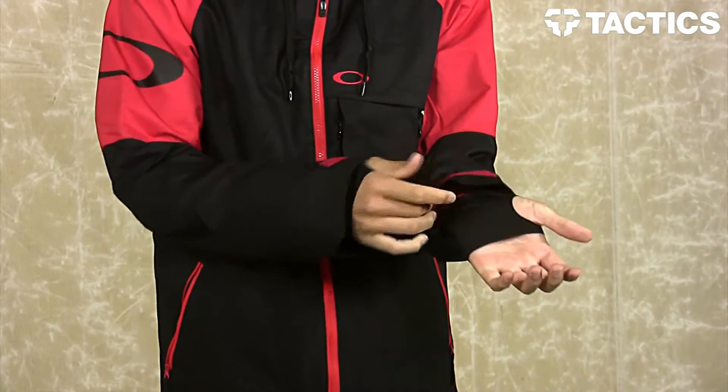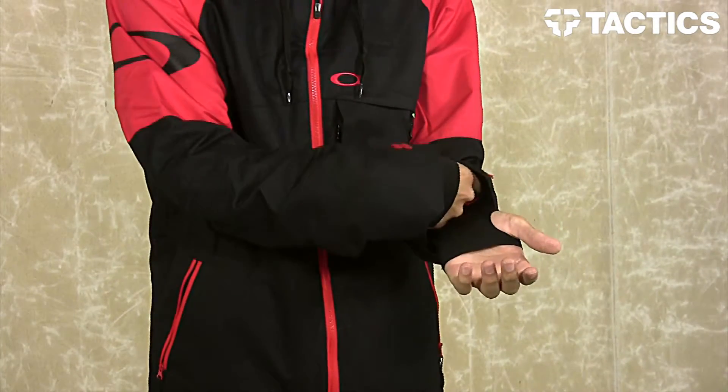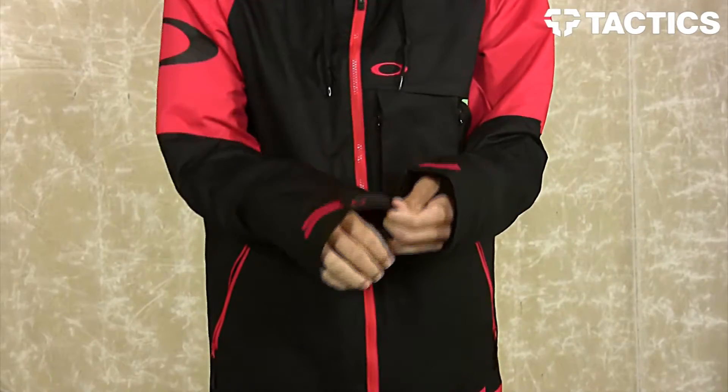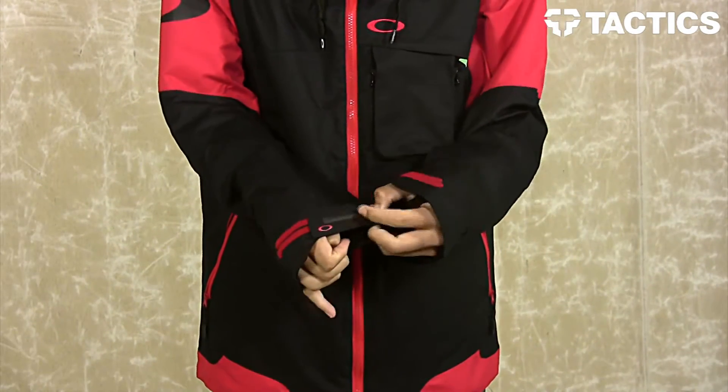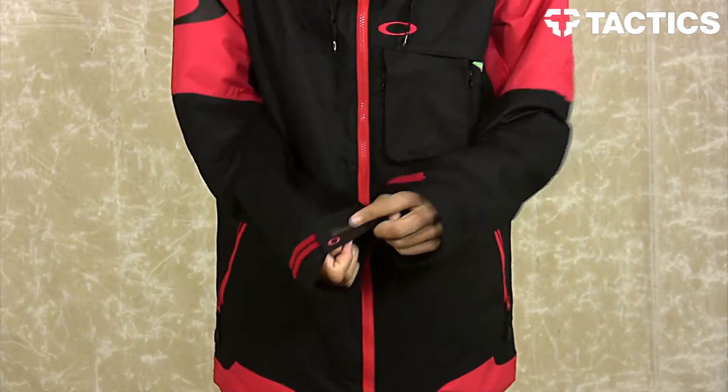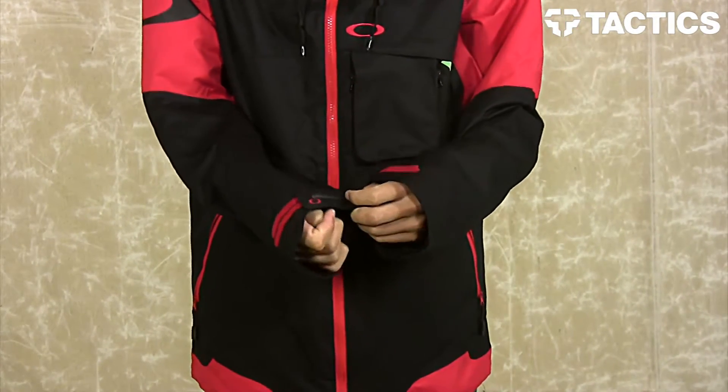The jacket also features ninja cuffs, which prevent any type of snow from getting up into the jacket when you're wearing them under your gloves. On the right cuff, you do have your rubber squeegee right there, so if your lenses are icing over, you can scratch them off super quickly, and it's not going to scratch the lenses because that rubber is right there.